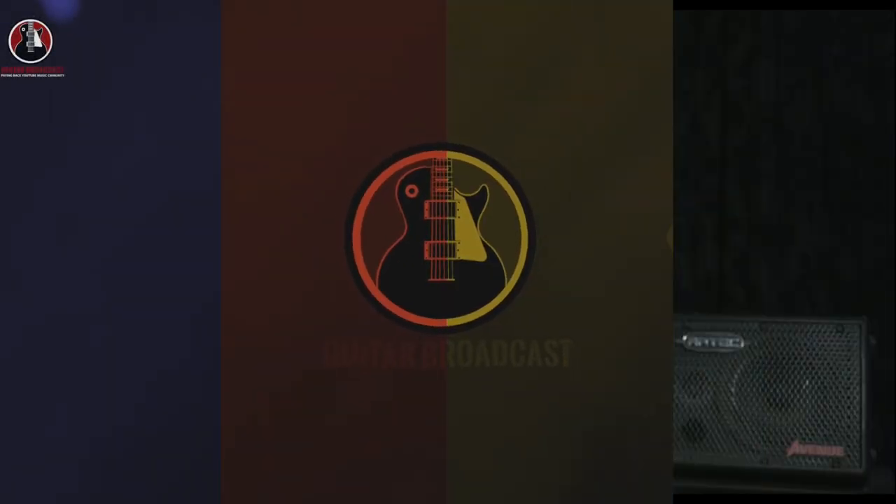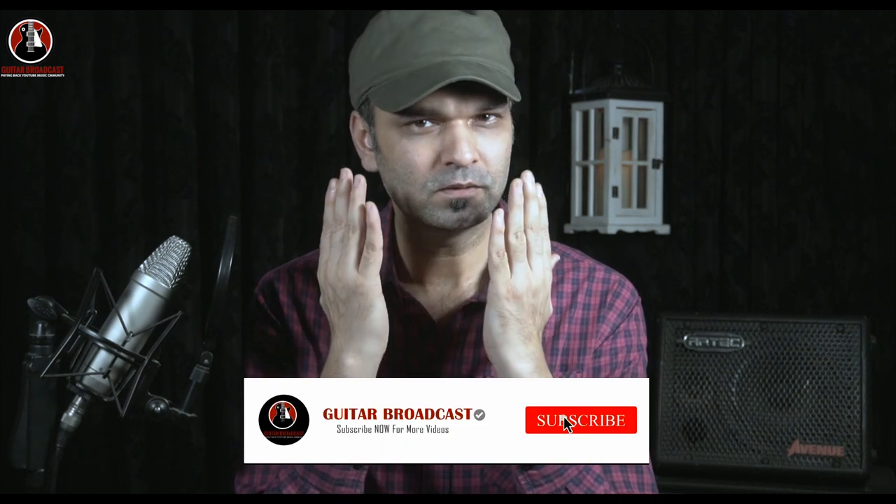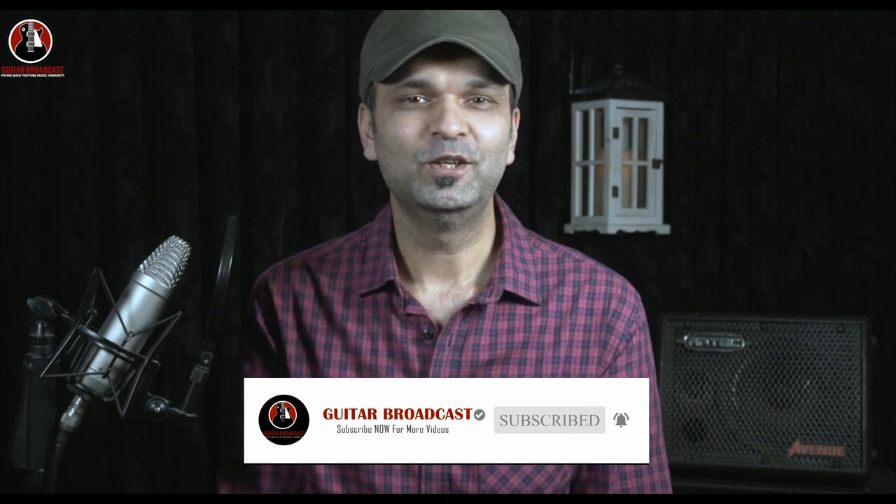Thanks for taking your time out and welcome to the Guitar Broadcast. My name is Shiv Rabbani. Needless to say, you can support this channel by doing one simple act of kindness called subscribing. You can do that at the link button over there down in the corner. Done subscribing? Let's get to the song.